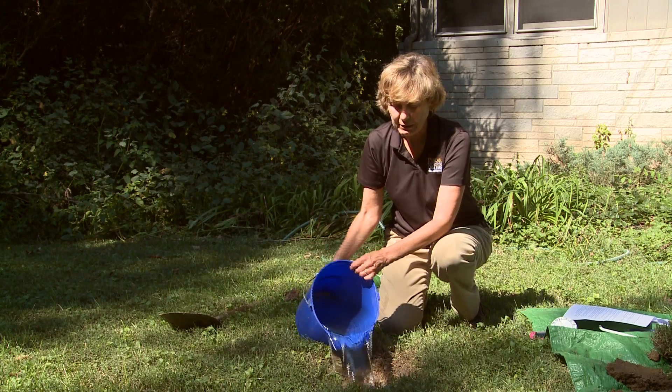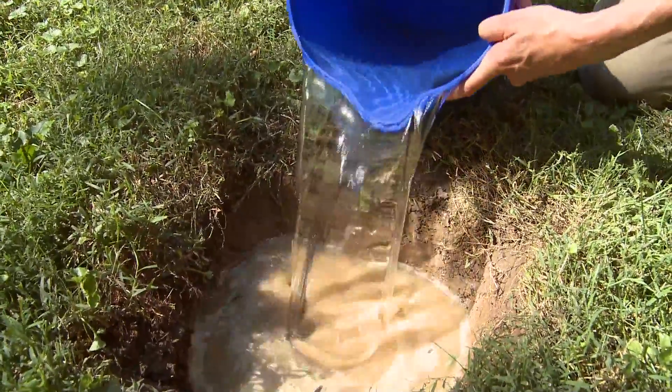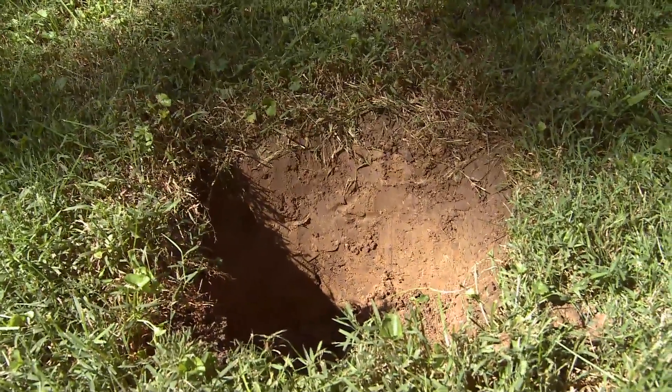First, fill the hole with water and let it drain out. You want to actually do this a couple of times, which might take up to a day, but after that your soil will be thoroughly wet and the test will be more accurate.